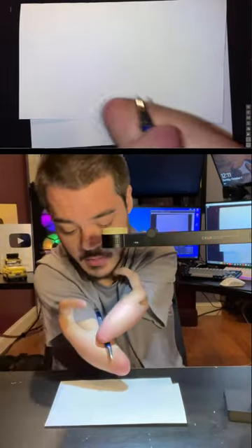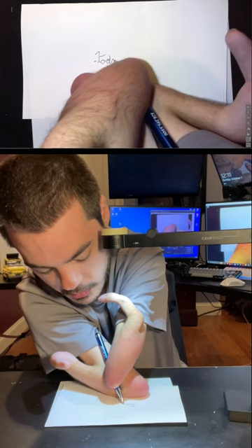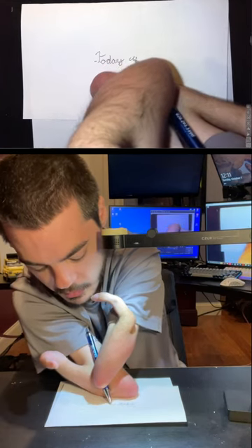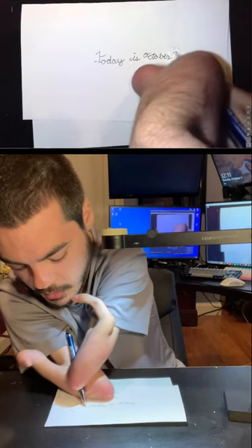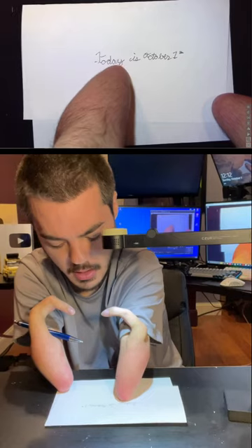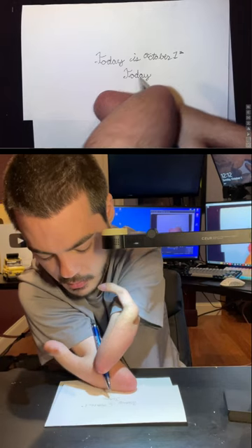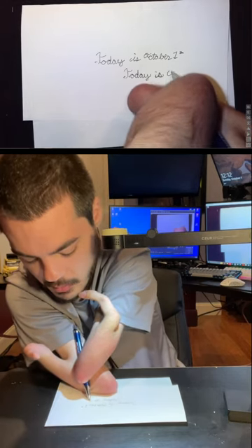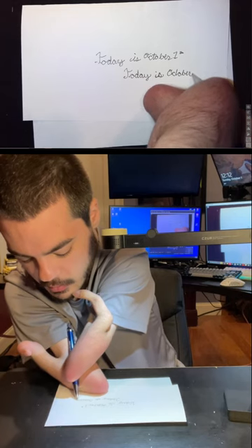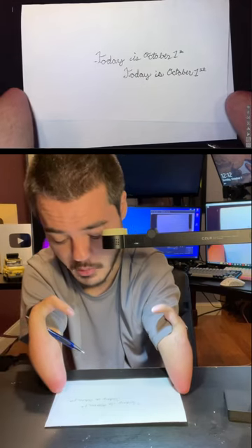Let's get started. I'm just going to write 'today is October 1st.' I'm not a fan of how the A and the Y are together. The T — I'm not really a fan of, but I feel like that's okay. People can read it just fine.